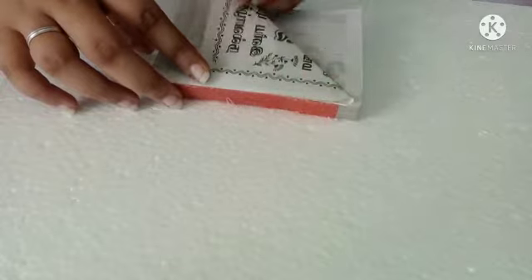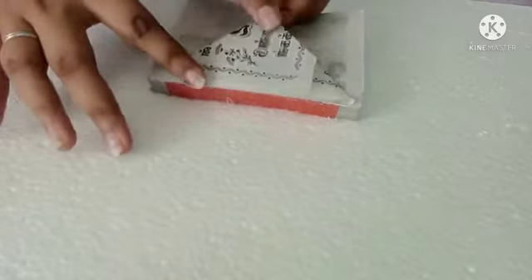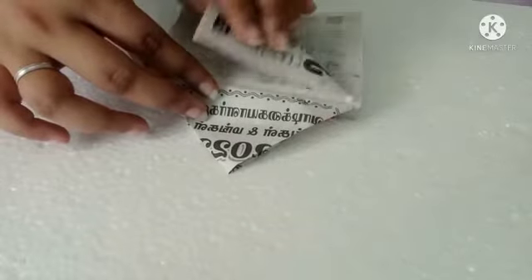First take an old calendar and fold like this. Then take the second paper and fold it the other way.